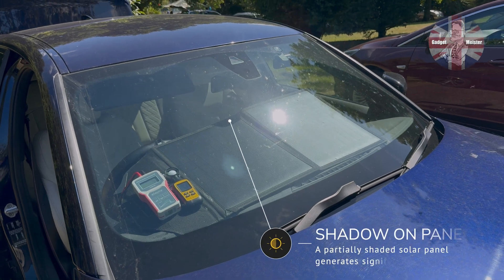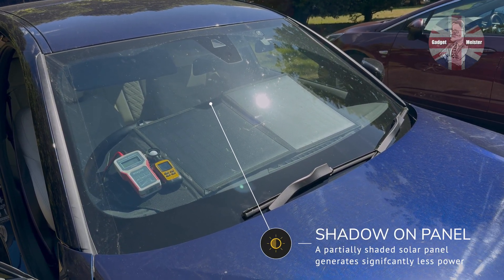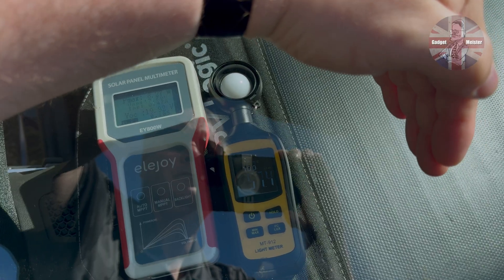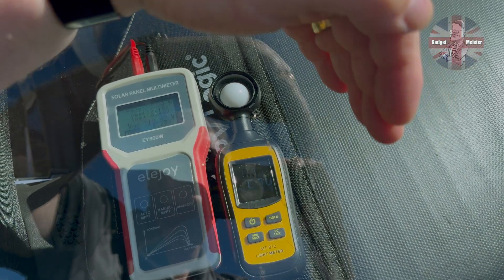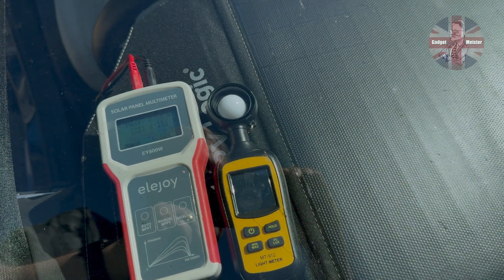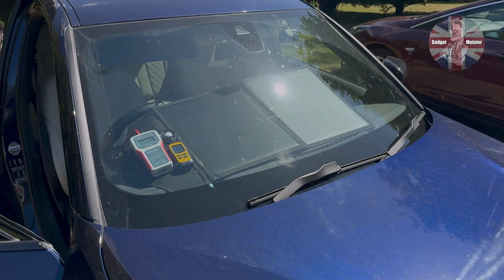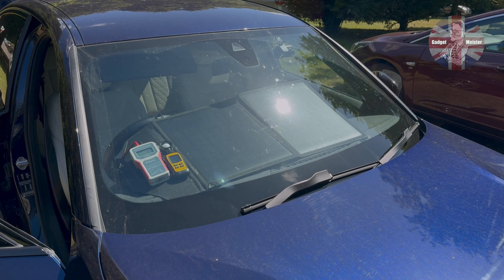What about if you want to put the solar panel on your dashboard? Well, spot the rookie mistake here — there's a shadow on one of the panels. Not only has the windscreen dropped the lux level down to about 57,000 lux, but with that shadow I'm now only getting 8.3 watts out of this solar panel. So behind glass is not as good as in free air, and certainly avoid shadows.